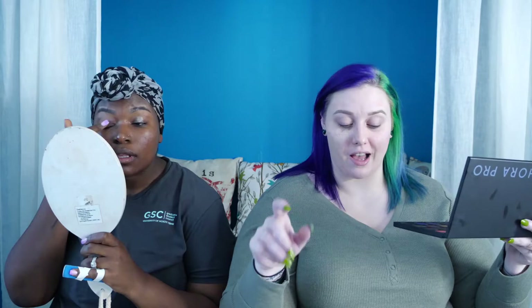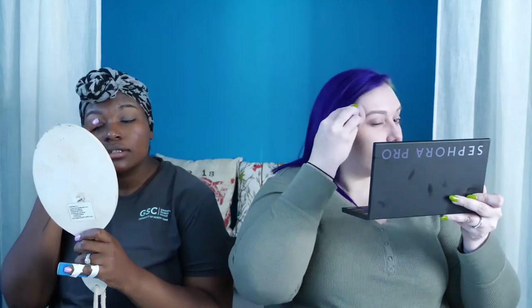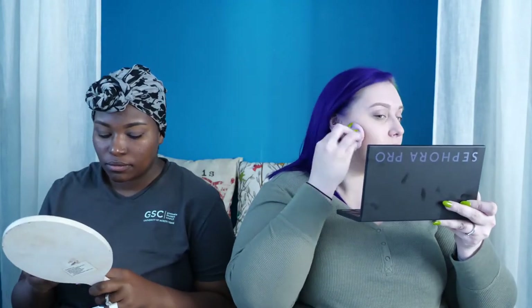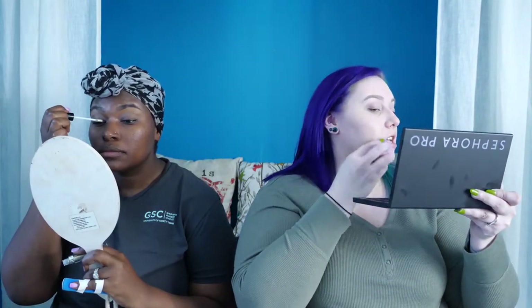I'm priming my eyes with Urban Decay eyeshadow primer. Chip likes to do eyes first, I like face first. From the first trial run I learned this foundation dries down pretty fast — I could probably use a brush instead of a Morphe blending sponge, but it did apply nicely. I'm going to work in portions of the face instead of applying all product at once and then blending.